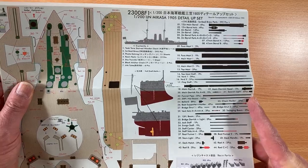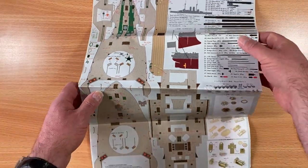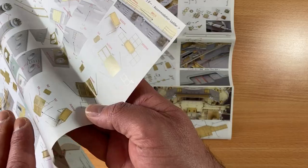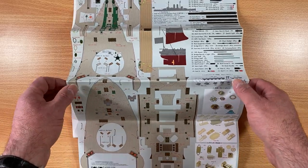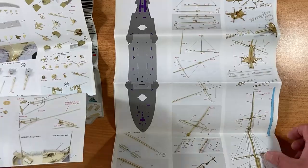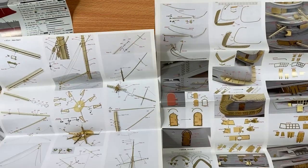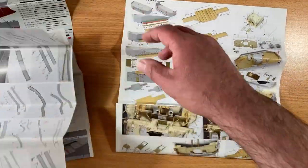What's also good is you get all the turned brass, which is easier to see than in some other sets. It's nice glossy paper — you get five sheets double-sided, so ten pages in total. What I really like about Pontos instructions is you can go to their website and download high-quality PDFs, so you can zoom in on your tablet or computer to see up close. They're very highly detailed.